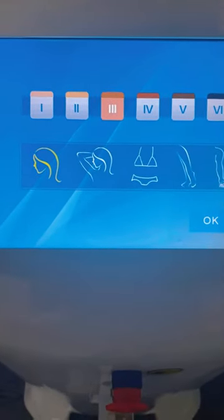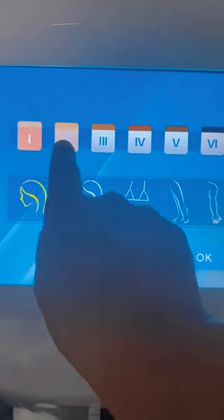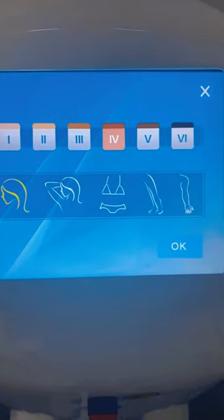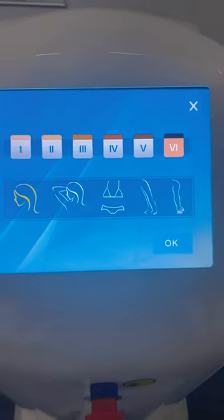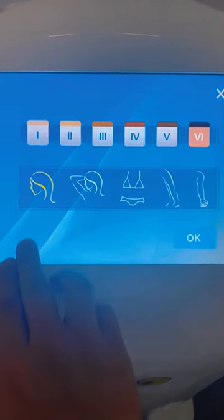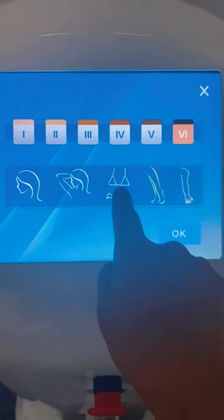There are basically five or six skin types you can choose: one and two for white people, three and four for Asian people, and five and six for black people. Here you can also choose from five treatment areas.